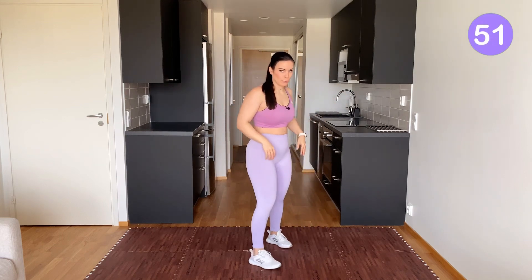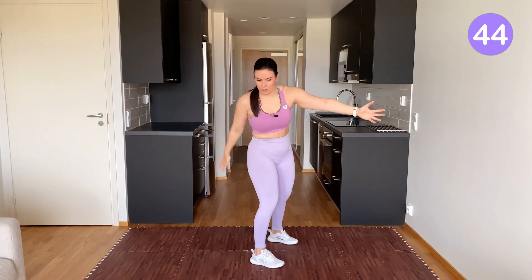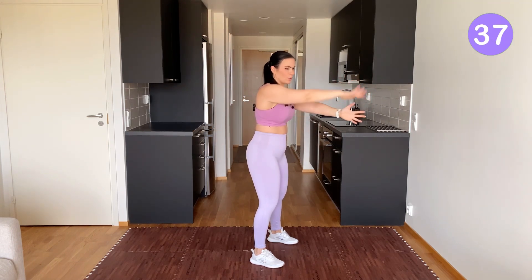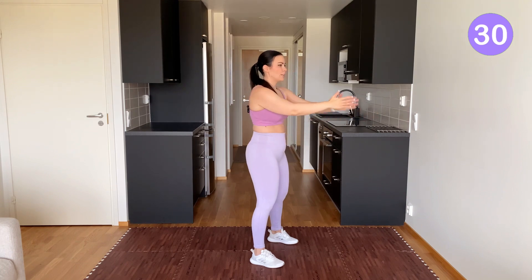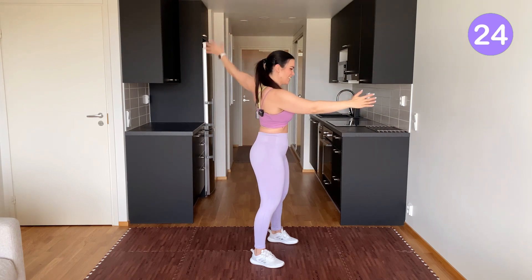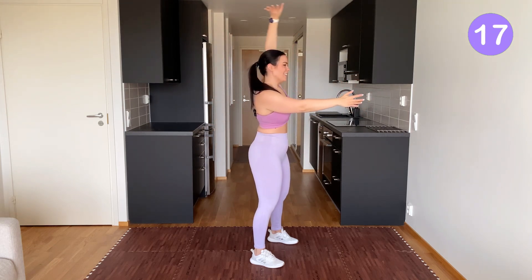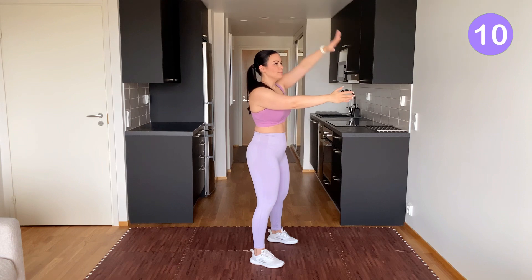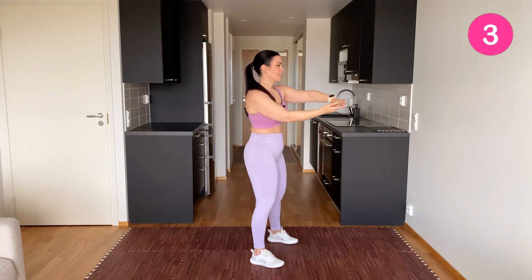Let's do some movement for our upper back. Put your hands together and draw a big circle with one arm, then switch arms. Big circle. You really want to twist the upper body. Try to keep your hips facing forward — it's only your upper body and your arm that is moving. Keep your shoulders down and back. Nice and slow breathing. Last one.